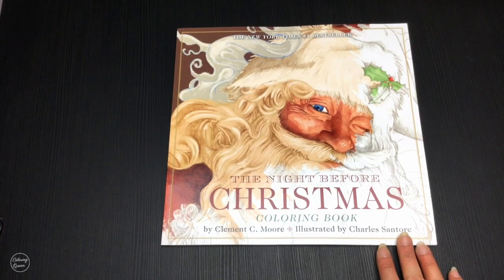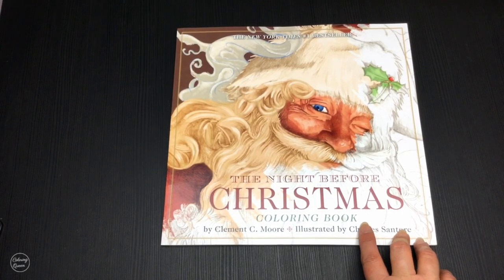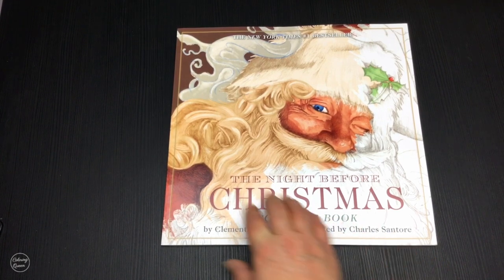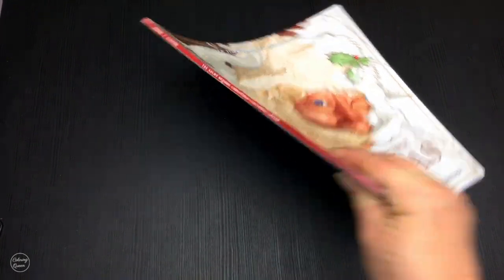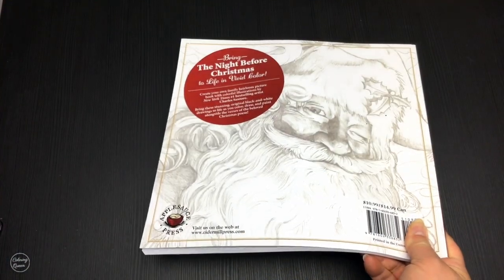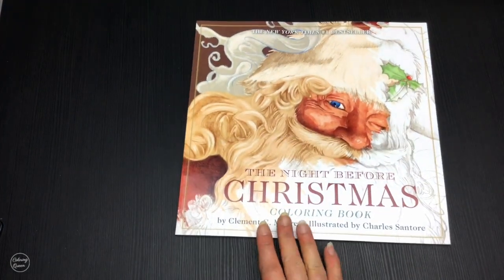Hi, it's Lou from colouringqueen.net and today I've got The Night Before Christmas, illustrated by Charles Santore. He has a number of colouring books — Wizard of Oz, a beautiful little bunny rabbit one — and he's a fabulous artist, so I had to get this Christmas one.